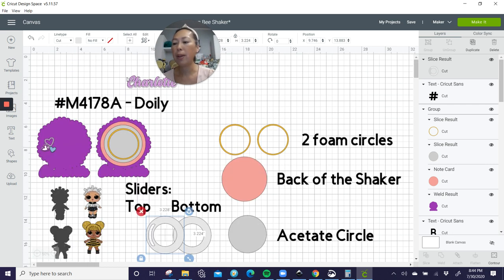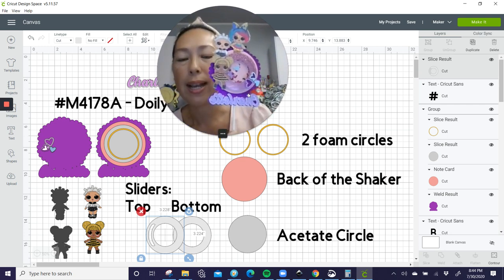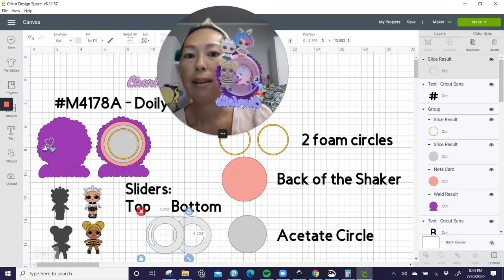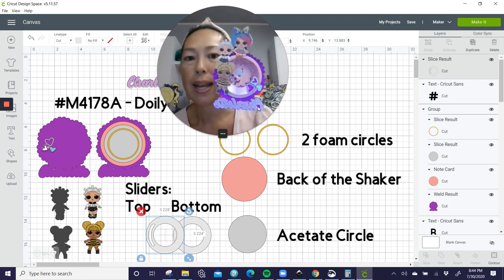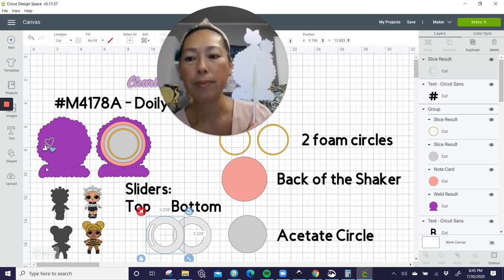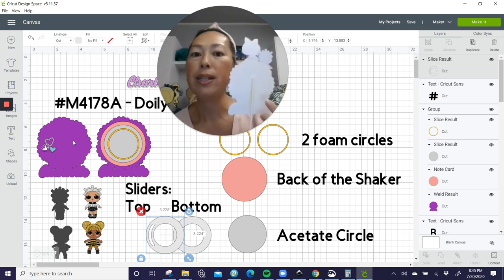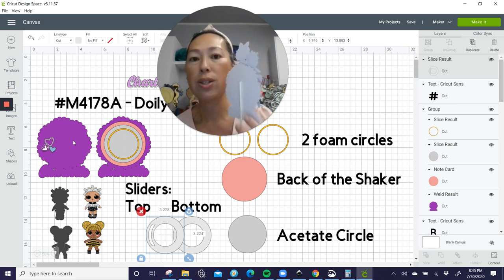Here are our LOL dolls — they are print and cut. Look at the details on that. I absolutely love it. The LOL dolls are printed on copy paper, which is really thin, so I have them sitting on cardstock so that they are stable. And the name Charlotte is up here. The name has an offset — I did that in Inkscape. There are three total layers: the name, the white offset, and the purple. I took that last one and welded it to the circle to create a really strong, sturdy cake topper.